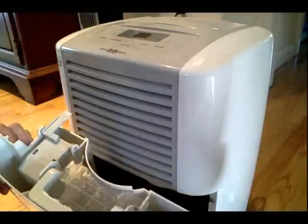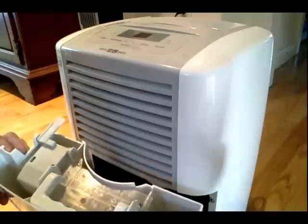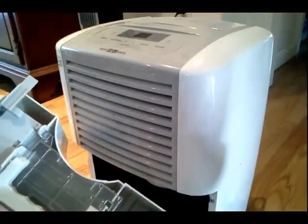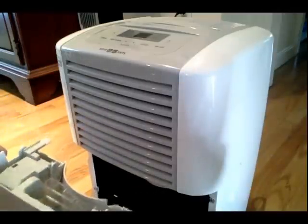A dehumidifier has a basin where the water collects and you're going to want to drain that as the water fills up. You also want to check for any mold or mildew that may be developing in there. And if there is, get a scrub brush and a little bleach and make sure there's no mold in your living environment.